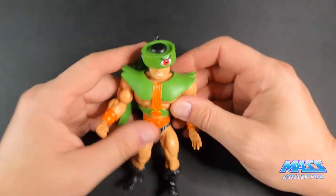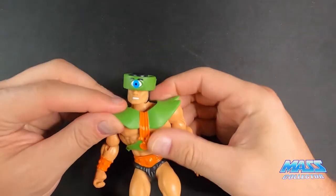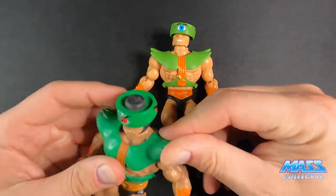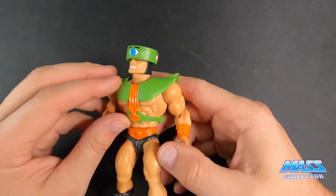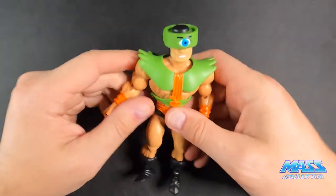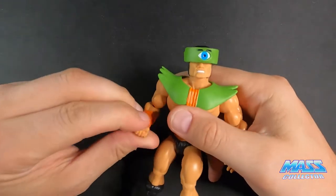His head moves obviously, and so does the eyeball dial. His armor is very pliable — really soft — which is nice. The original was probably softer at one time but it's pretty rigid now. His head moves, wrists move — look at that, it still works on the original too.